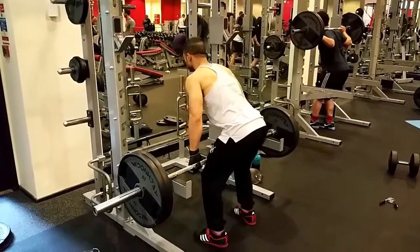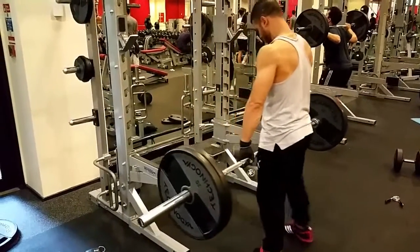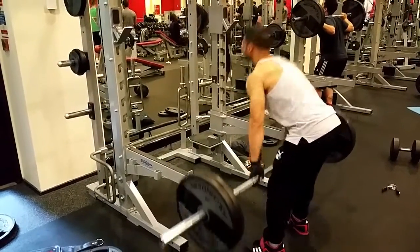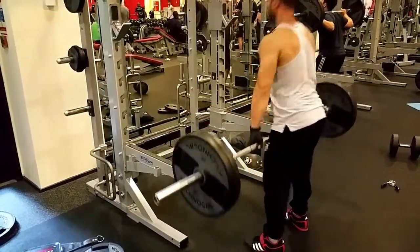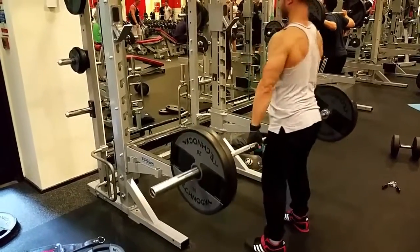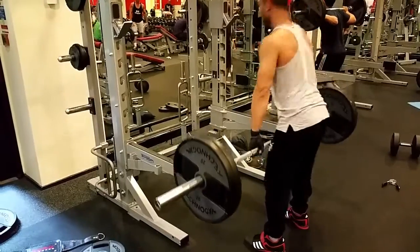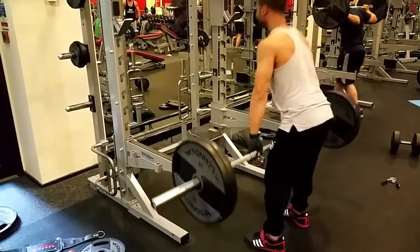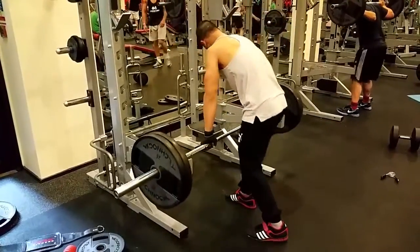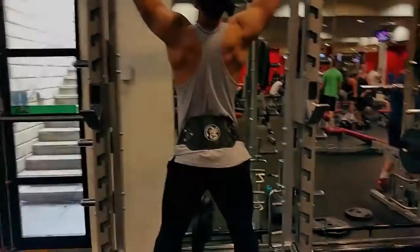First exercise of the day is the stiff-legged deadlifts. This is an awesome exercise for the lower back and particularly the hamstrings. I keep a slight bend in the knees to avoid tearing my hamstring altogether, but you want to get a nice stretch on the way down. Really really effective at working those hamstrings, which can be quite stubborn muscles.